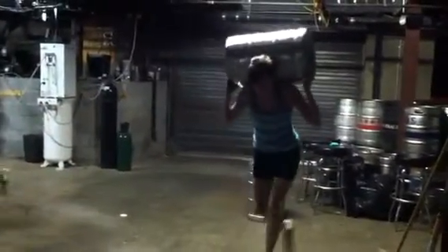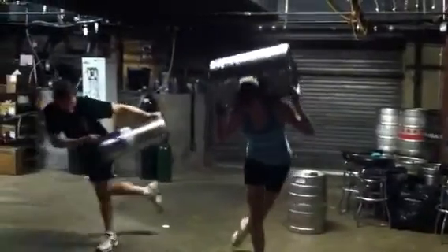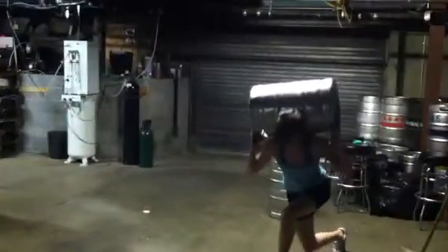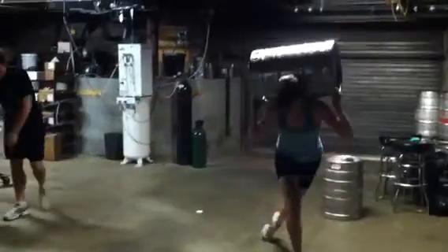Getting some good rotation in there. Excellent guys, you got 10 more seconds. And time! Alright, we're going straight into our TRX angels right after this.